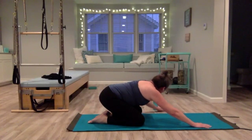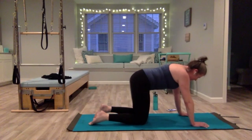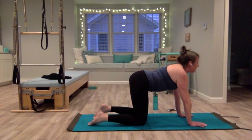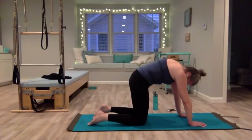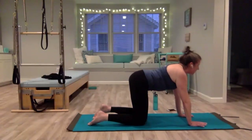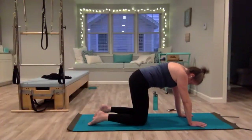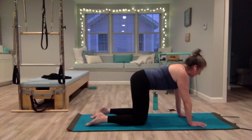Inhale, and as you exhale, rise up into a quadruped position — hands under the shoulders, knees under the hips. Take a deep breath in, bring your head and tailbone up. Exhale, initiate from the core, round through the spine, lift that upper back towards the ceiling. Inhale, lifting your chest. Exhale, drop your head, tuck your tailbone, lift up. The tops of your feet are flat on the mat and relax.